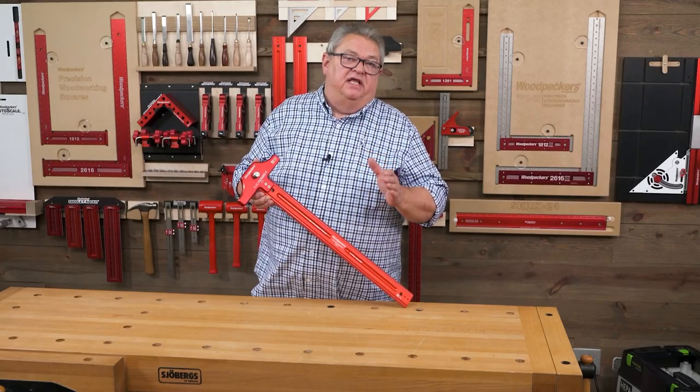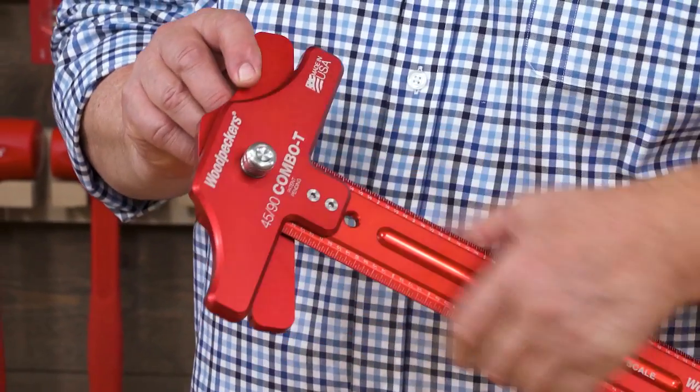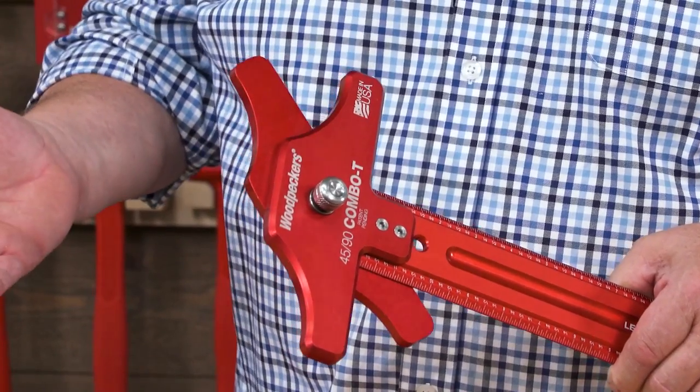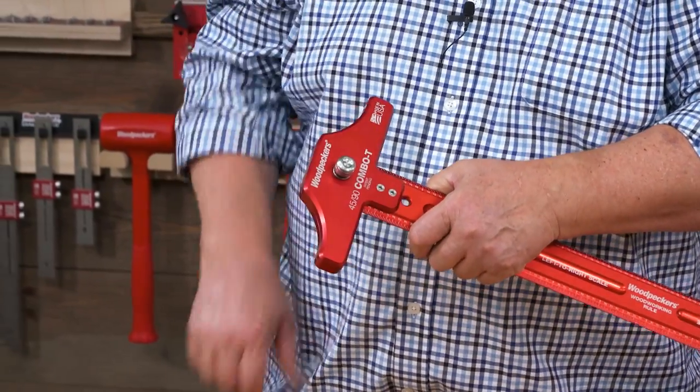Let's talk about setting the angle on the 4590. We just have that button right there, and when it pops in it's perfectly at 45 degrees. Need it back to 90? Just push the button and pop it back to 90.